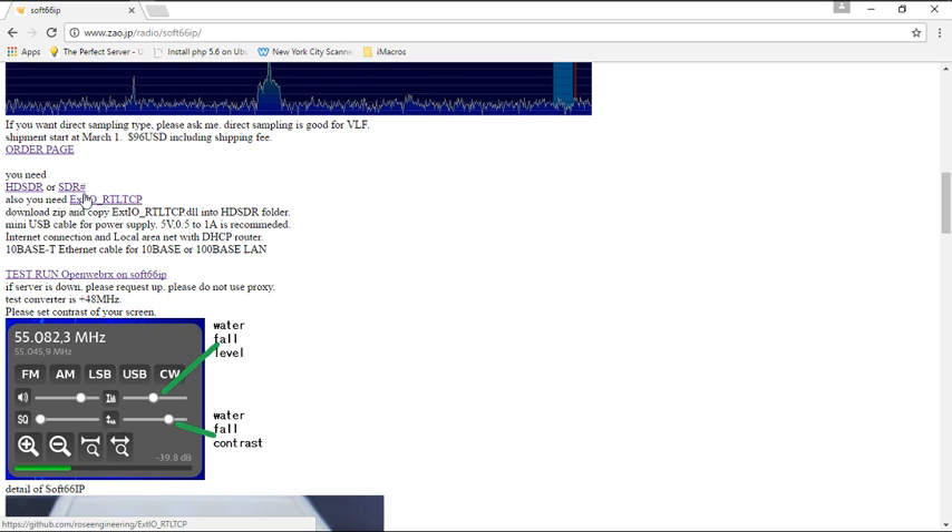I'm going to use SDR Sharper, which is basically an enhanced version of SDR Sharp, and it works fine for me. You can use whatever program you want — that's the one I'll use and I'll show you how to set that up. You're also going to need this driver — this DLL file. I'll put all the links in the description below. You're going to need this particular driver: EXTIO underscore RTL TCP. You download that file, unzip it, and copy that file into your SDR software folder.